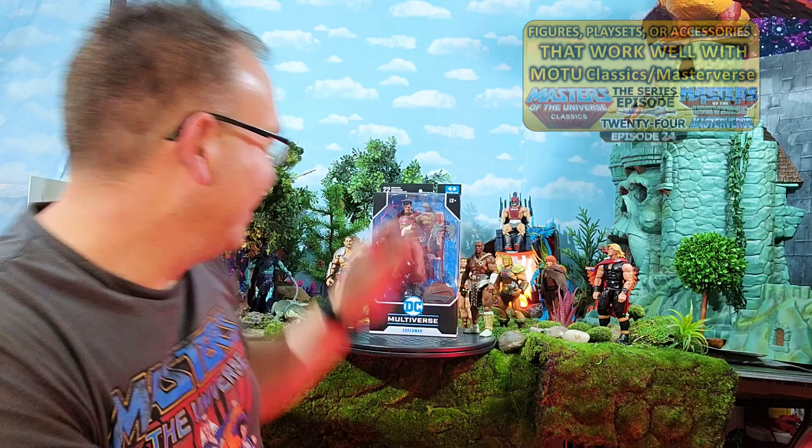Superman is my favorite individual character and the Masters of the Universe is my favorite line — dynasty or whatever. This character is Superman, and I think it's finally one that I can legitimately fit in with the Master Verse world or the MOTU world, that looks the part and could feasibly, using your imagination, land on Eternia and do some business with He-Man and She-Ra.